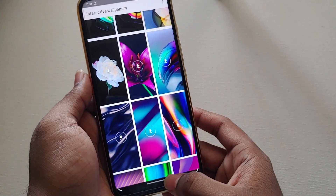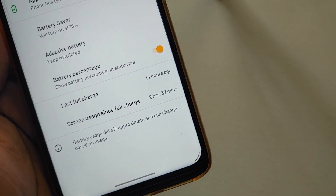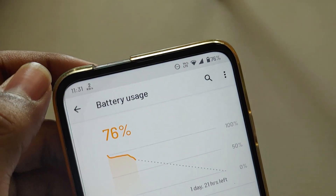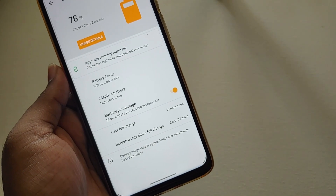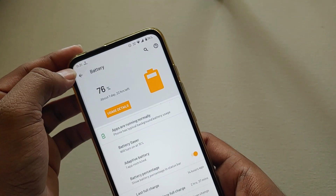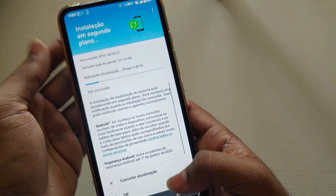Regarding soak test update 2 — the battery is back and is almost close to stock Android 10. As you can see, I'm currently at 76% from 100% with a screen-on time of 2 hours and 37 minutes. I didn't play any games here, but for normal use like watching YouTube and browsing, you will get more than 10 hours.